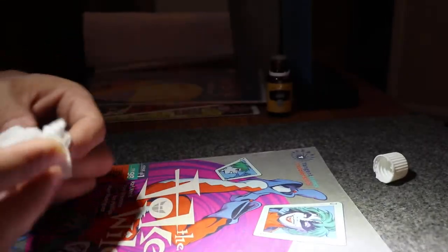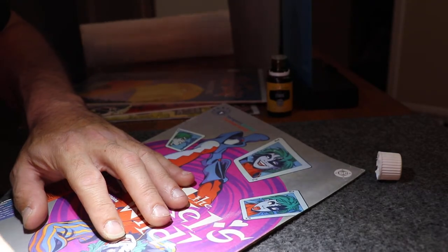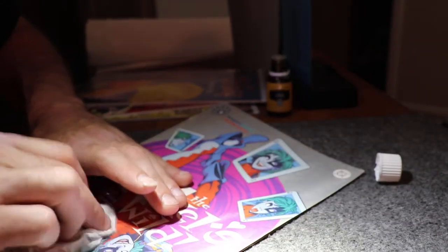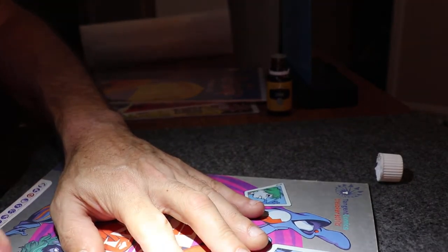I learned that from Jerry. This is my copy, and a lot of this stuff I'm just happy to find. When I found this, this was the first time I found it.